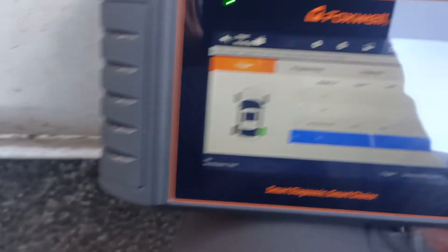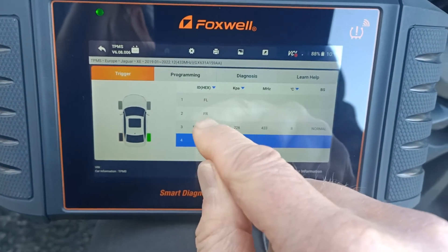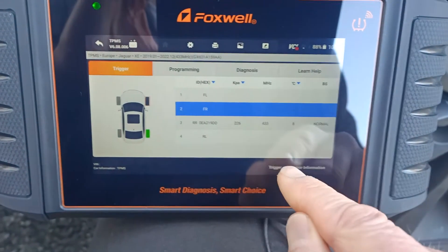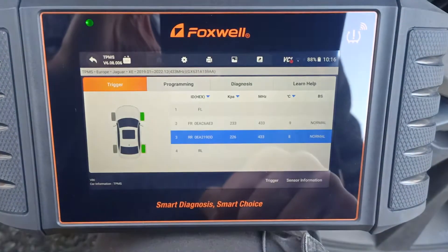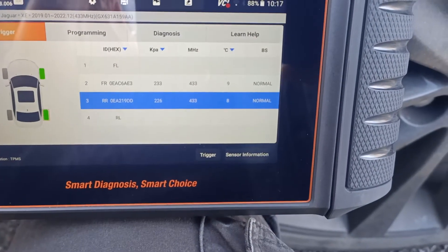Now let's walk to the other tire and change this to the front right. We trigger this — great, and again we've got all the information from that sensor as well.